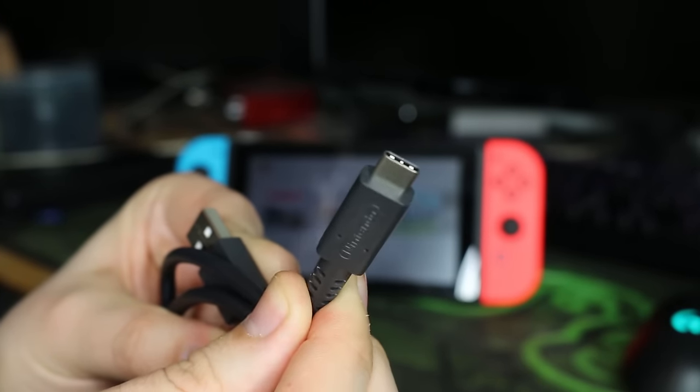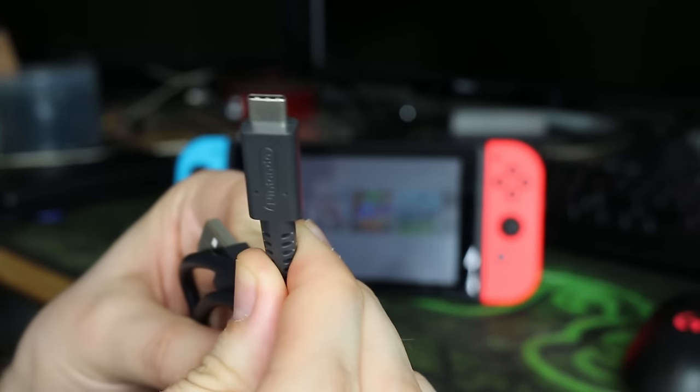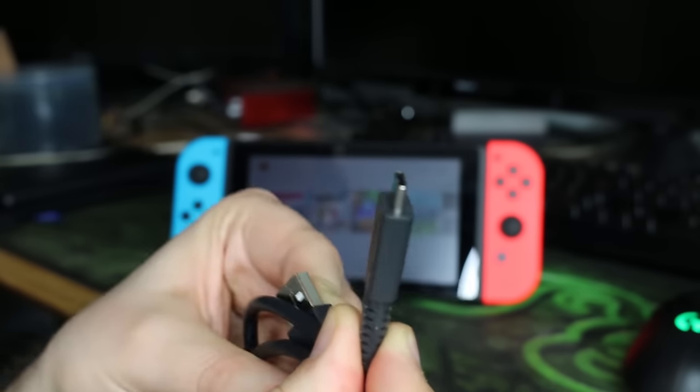This is a USB-C cable. This actually came with my Switch Pro Controller. You can buy these online on Amazon quite easily — they're quite cheap. But this is actually what is used to charge the Switch, so I'm going to try and use this today.